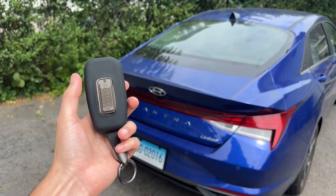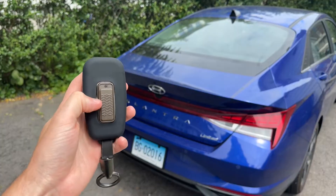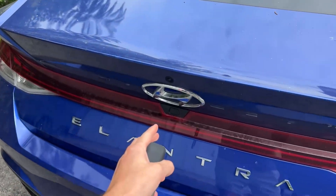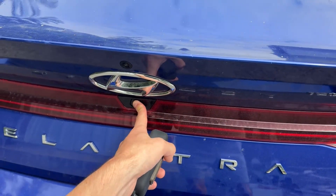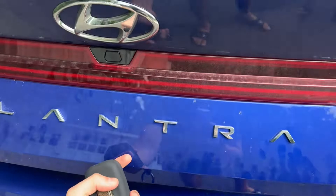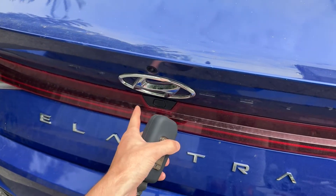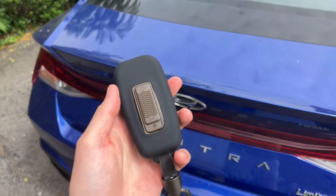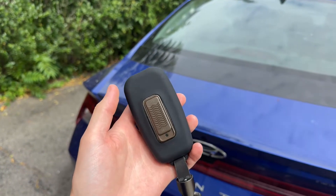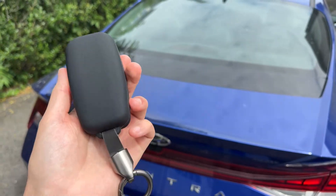Okay, so here we are back outside with the Kibu. I've installed it into its silicone case — it looks really nice and has a nice hand feel. We're currently in the off position, so I shouldn't be able to communicate with the car. Let's try and open the trunk — as you can see the trunk does not open. Let's switch it into the on position and now the trunk releases just fine. Off — nothing. On — it works. I mean it really is as simple as that. It's a pretty amazing product. I'm honestly really, really impressed.